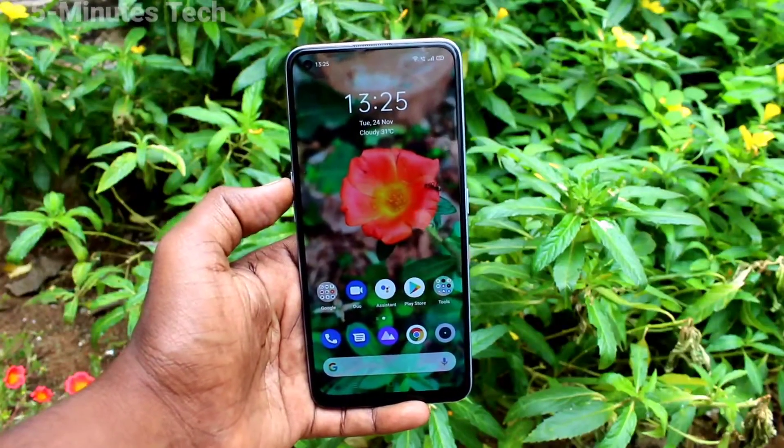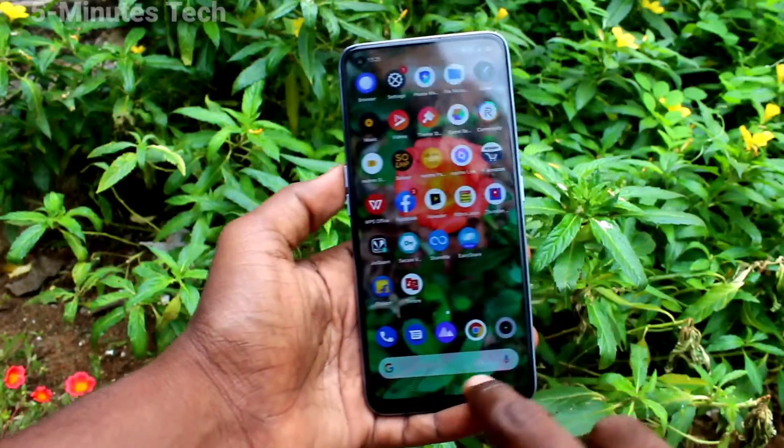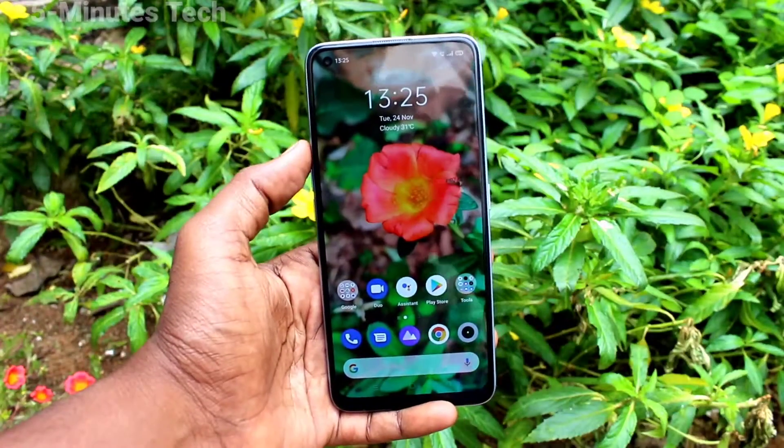Hi friends, this is 5 Minutes Tech YouTube channel. Here is the Realme 7 Pro smartphone. In this video you will learn how you can take a partial screenshot on your Realme 7 Pro.